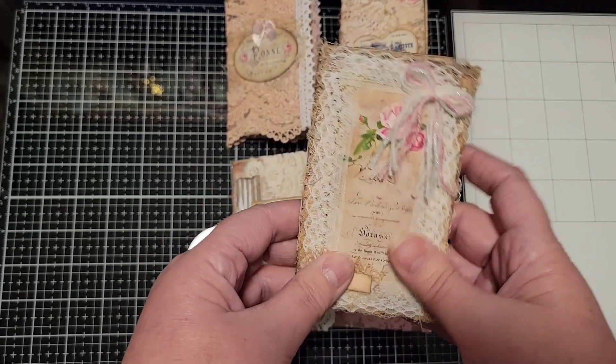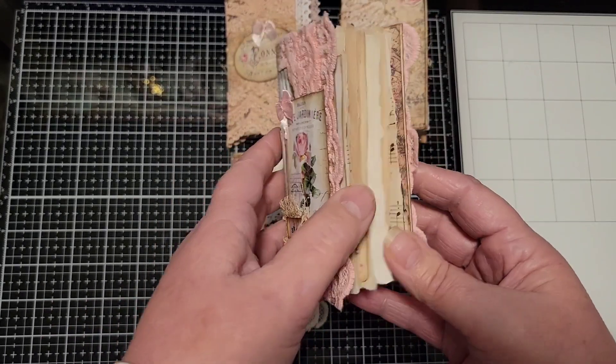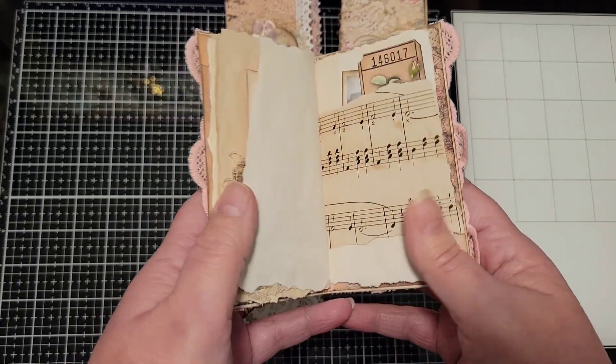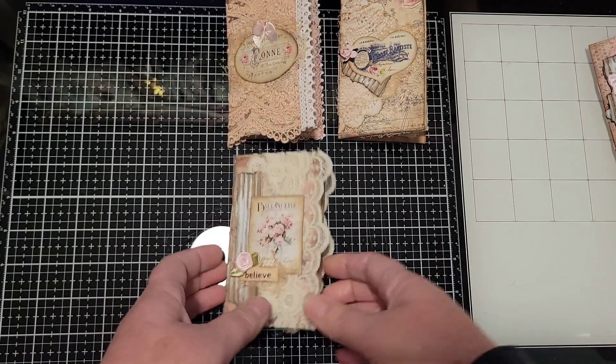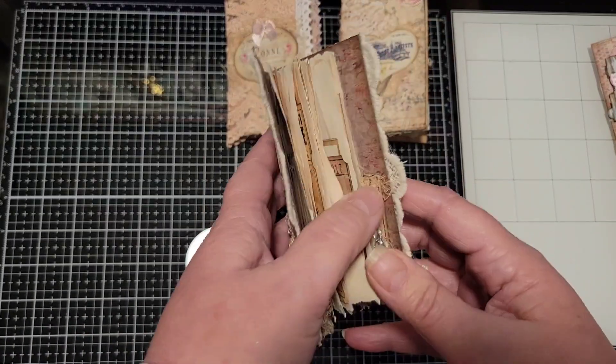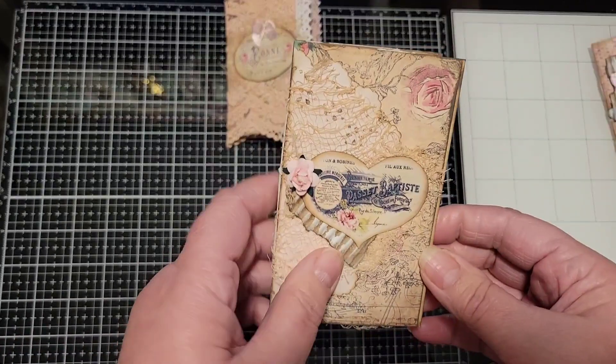So if you're looking for a quick project, something small, maybe you're looking to create some happy mail of your own to send out, this is a great way to use up what you've got laying around and clean up your desk and use up those little bits of paper.